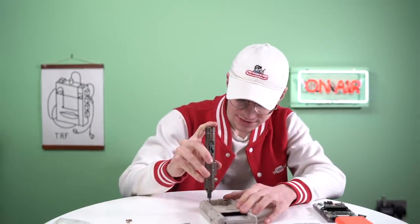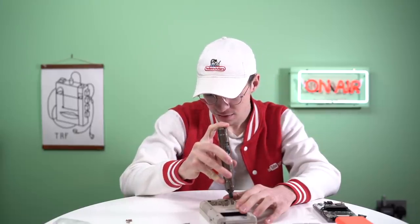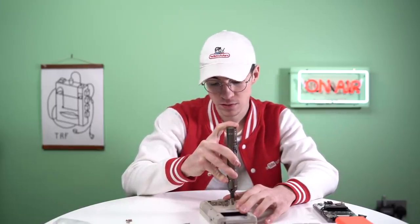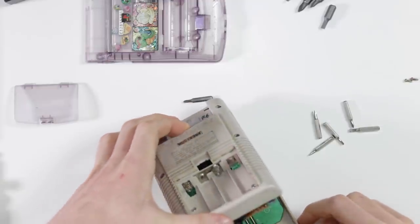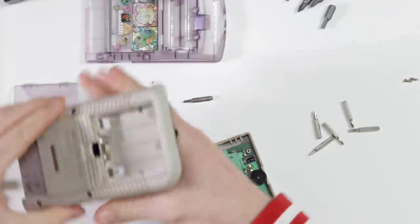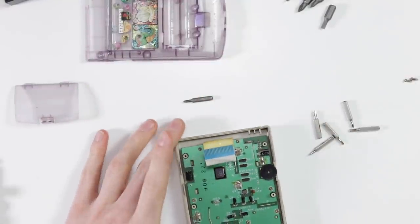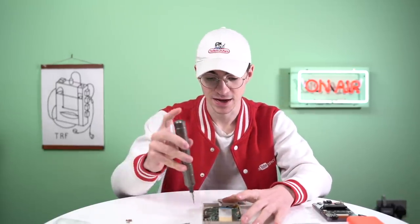Taking apart a Game Boy has never been so easy. That is exceptional. When you take apart a DMG, you are presented with — let's count — one, two, three, four, five, six, seven, eight, nine, ten screws to take out. And with this screwdriver...